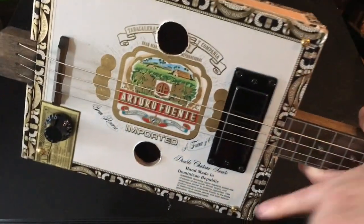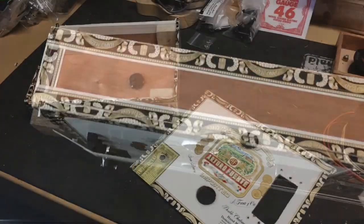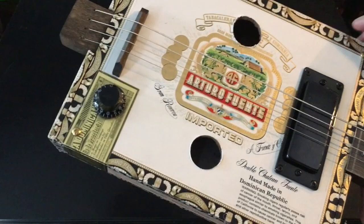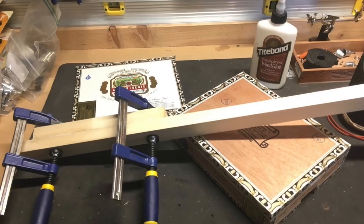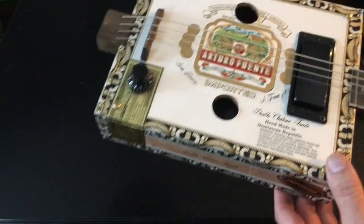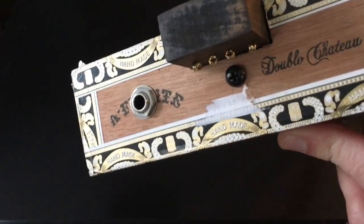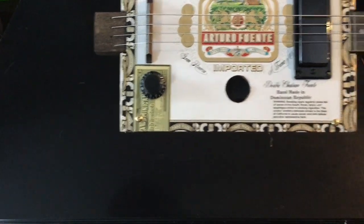I did something different on this build. Normally I run braces across the body and bolt or screw the neck to those braces. This time I only put braces in the four corners — you can see the screws that indicate that. Then I doubled the neck underneath: below the main neck there's a second board just for the length of the body, cut very close so it was actually hard to get in there. After setting the neck — which was very solid — I just put a screw at both ends of the body to hold it. The screws happen to be black, so it's a new design, different from all my other builds.